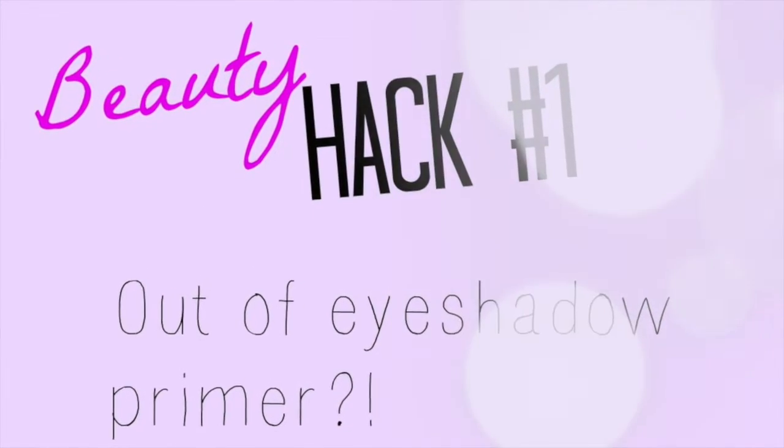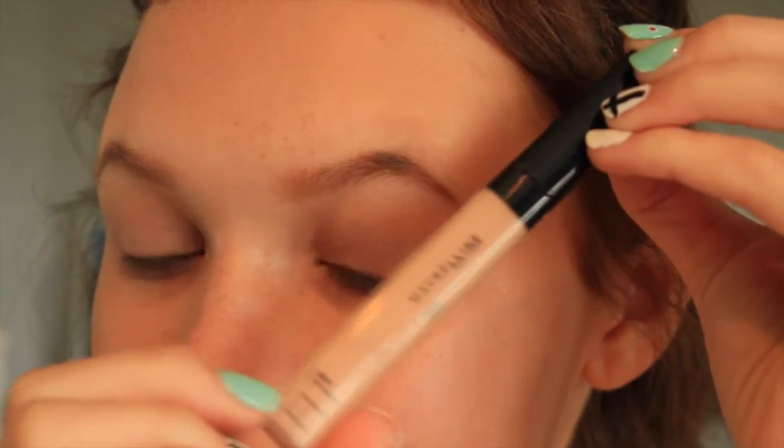For me, I run out of eyeshadow primers all the time and instead of going to buy a new one, if you have a concealer you don't use, you could just use that as a primer and it works just the same.